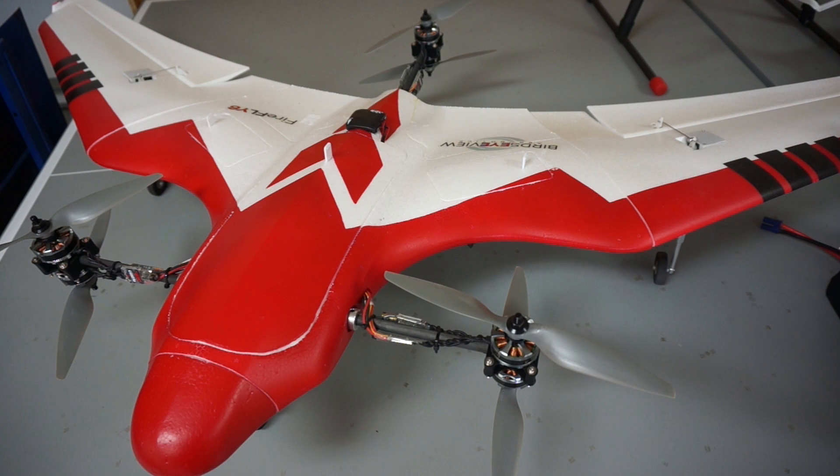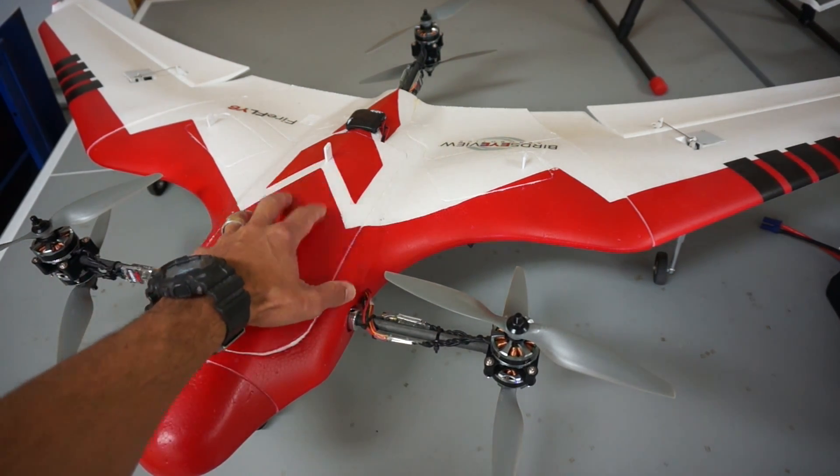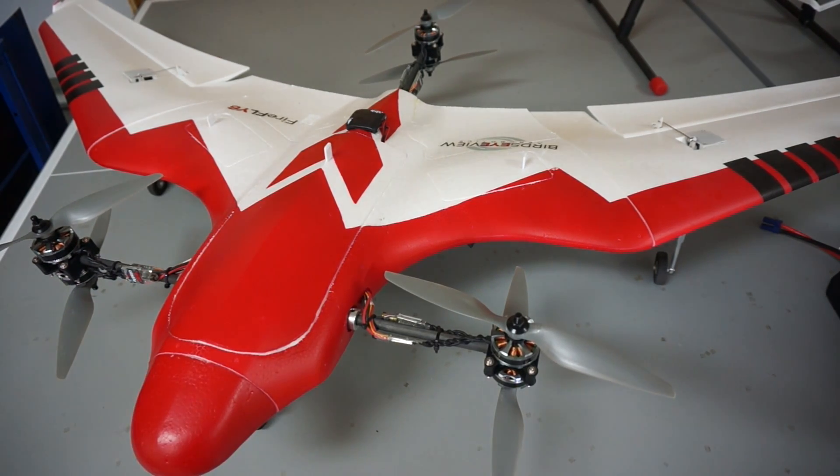But before we do that, I wanted to show something that I've configured in CHDK that's been really useful for when I'm doing any sort of mapping with the Firefly 6.